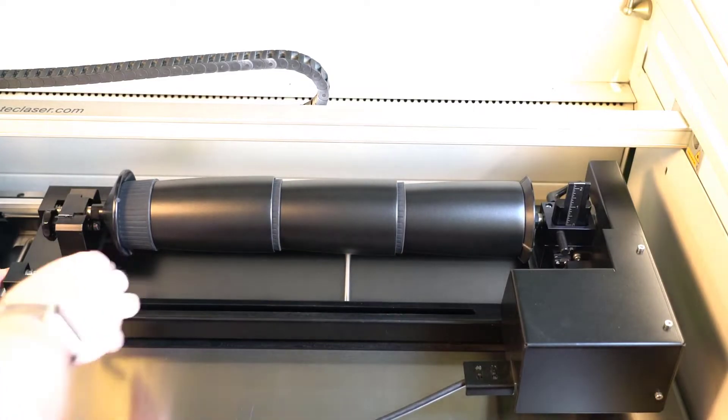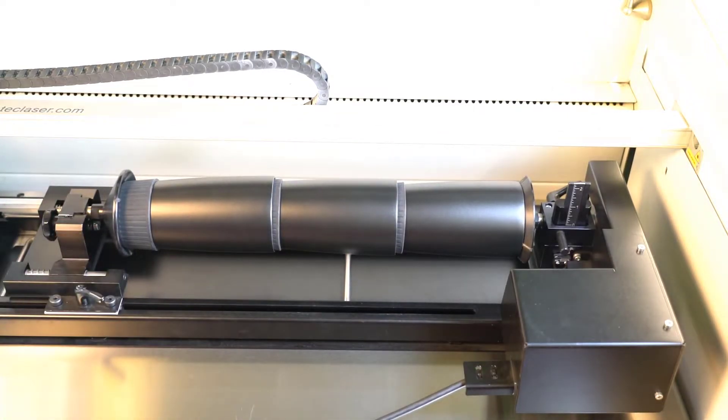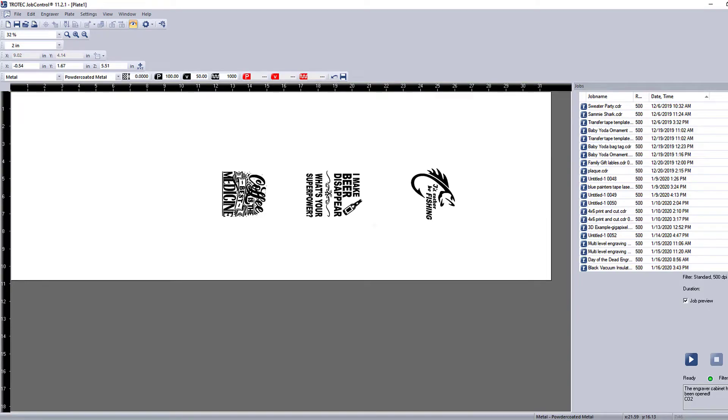Place the stacked tumblers into the rotary and focus on the average location of the engraving. Measure the distance and design a graphic to match the locations for multiple tumblers to be run at a time, with the same graphic on each or a different graphic on each. Send the file to the laser, turning on the rotary and entering the diameter of the tumblers, the same as running one at a time.